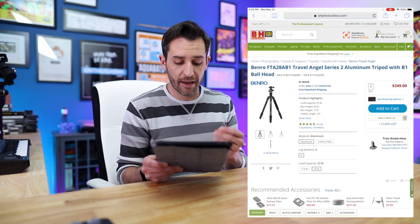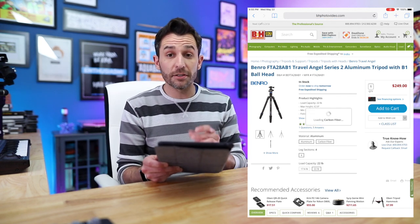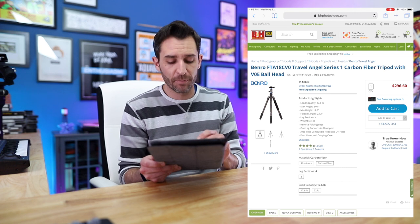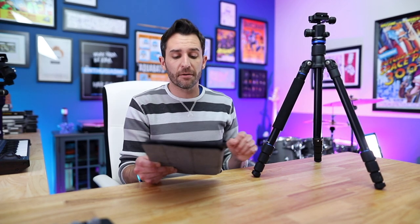You can get a heavier-duty version that takes up to 22 pounds for $250. There's also a carbon fiber version: $296 for the 17.6-pound capacity, and $400 for the 22-pound capacity. So the most expensive version is $400. The reason I got the aluminum version — as cool as carbon fiber is — is that there's really only a half-pound difference between the two, and that honestly doesn't make that much of a difference.